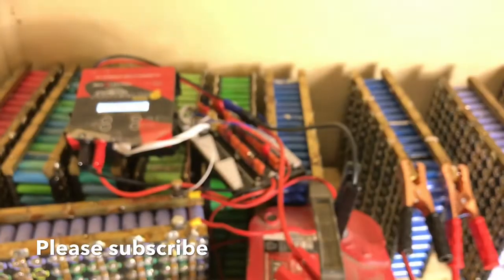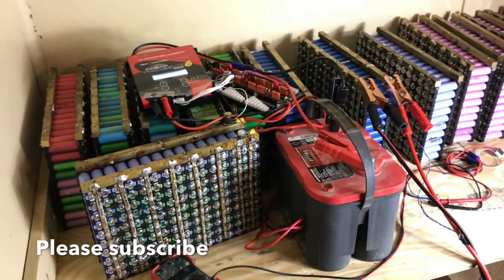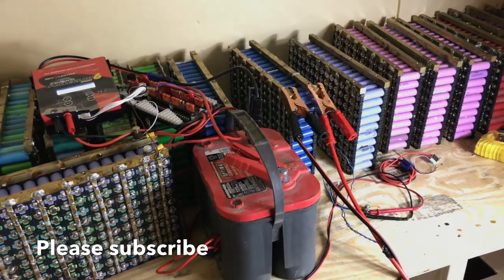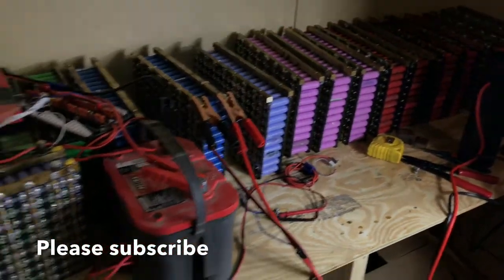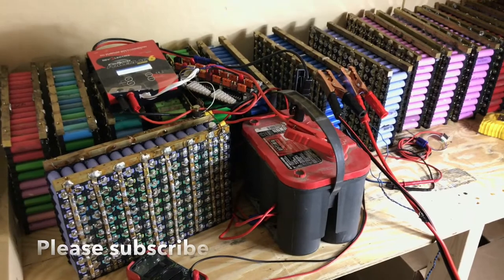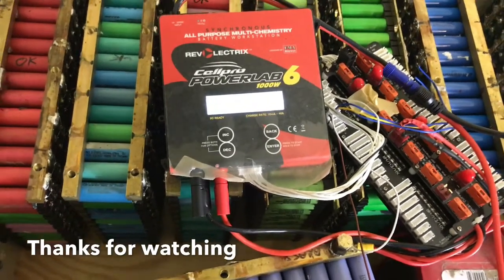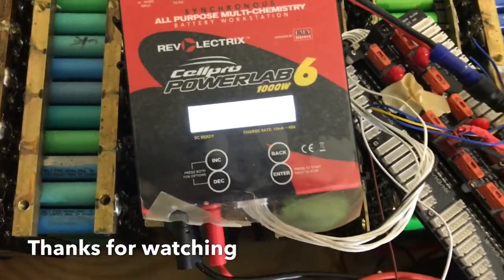That's my update for discharging. If you have any questions or like what I did, please give me a thumbs up and subscribe to my channel — it will help me put up more videos. The only thing remaining for me is to finish discharging all these cells, and then we'll start seeing episodes directly on our 1979 MG Midget, which all these batteries are going into. You can also charge your cells using this Cell Pro Powerlap 6.